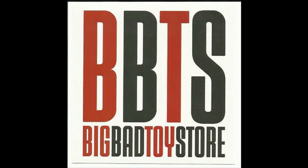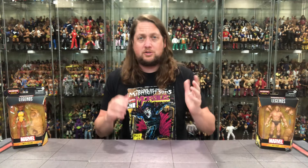But for all your Marvel Legends needs and a whole lot more, make sure you're hitting up Big Bad Toy Store. Use the link in the description down below. Gotta get a deal out there. Big Bad Toy Store has this wave going right now.